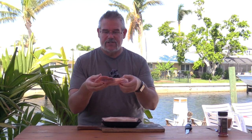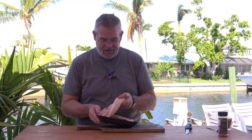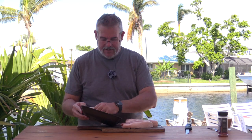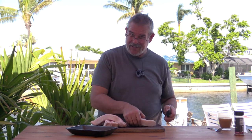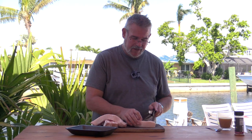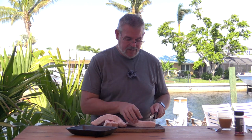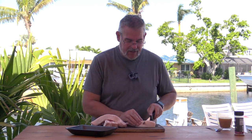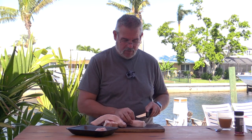We're just going to cube these up and season them. Now we want to keep in mind how big these are - they're going to shrink down at least by half, so we don't want them so small they fall through the grate. I'm going to go ahead and cut them about two inches by one inch or so.